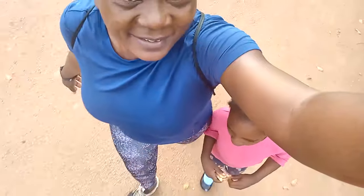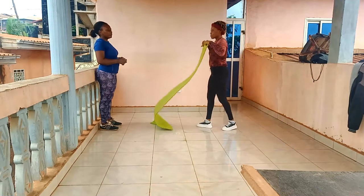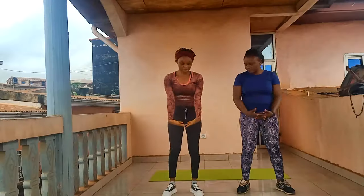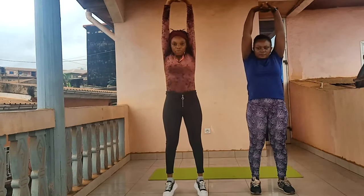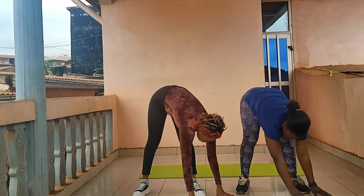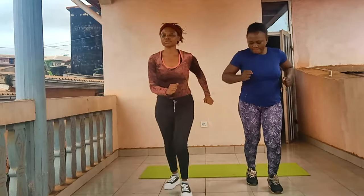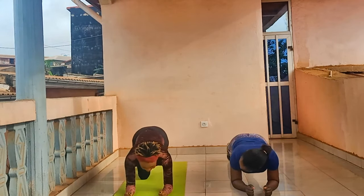Je suis arrivée à notre lieu de rencontre pour le sport, ma coach était déjà là, elle est très ponctuelle. Elle m'a expliqué qu'on devait commencer par les exercices à faire après une césarienne, car c'était une reprise de sport. Avant, elle m'avait conseillé de faire de la marche rapide. Nous avons fait des exercices post-césarienne et quelques exercices pour perdre uniquement le ventre.